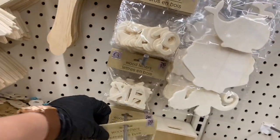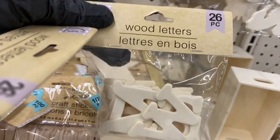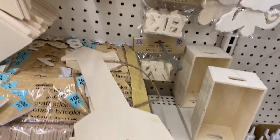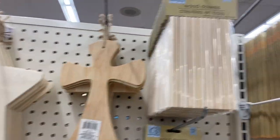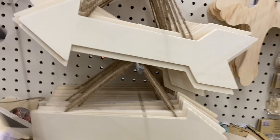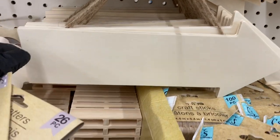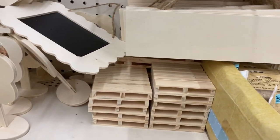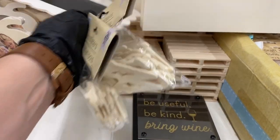I think I might need more of these wood letters — you only get one of each. They also have numbers and wood dowels. Then you have the cross in two styles, the star, and the arrows — there's the thinner arrow and the thicker one. And look at this sign: 'be useful, be kind, and bring wine' — so cute!